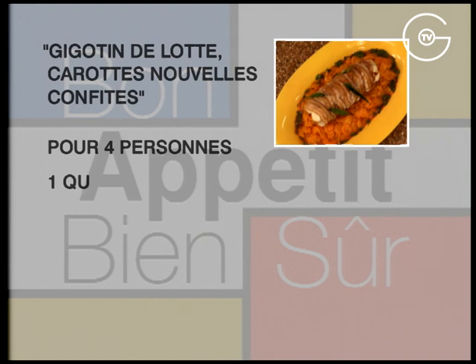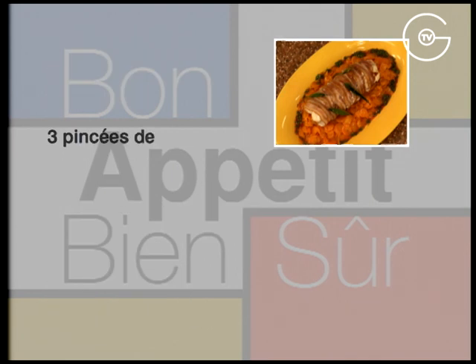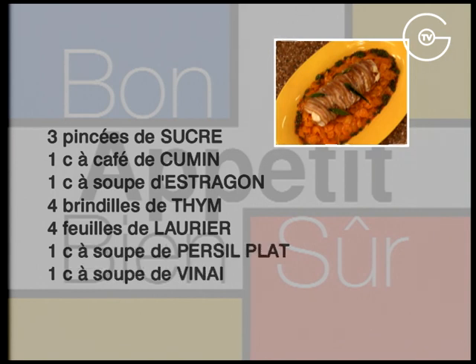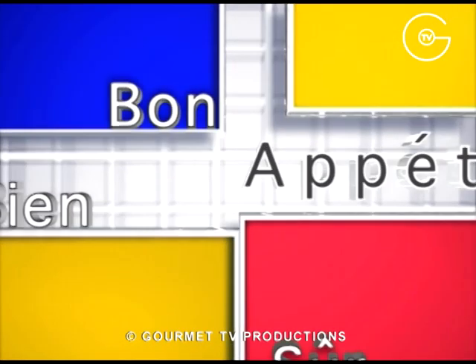Gigotin de l'hôte, carottes nouvelles confites. Pour 4 personnes : une queue de l'hôte, 8 tranches de poitrine fumée, 300 g de carottes, une orange, 5 framboises, 20 g de beurre, une demi-cuillère à café d'anette, 3 pincées de sucre, 1 cuillère à café de cumin, 1 cuillère à soupe d'estragon, 4 brindilles de thym, 4 feuilles de laurier, 1 cuillère à soupe de persil plat, 1 cuillère à soupe de vinaigre de vin, 2 cuillères à soupe d'huile d'olive, du sel et du poivre du moulin.